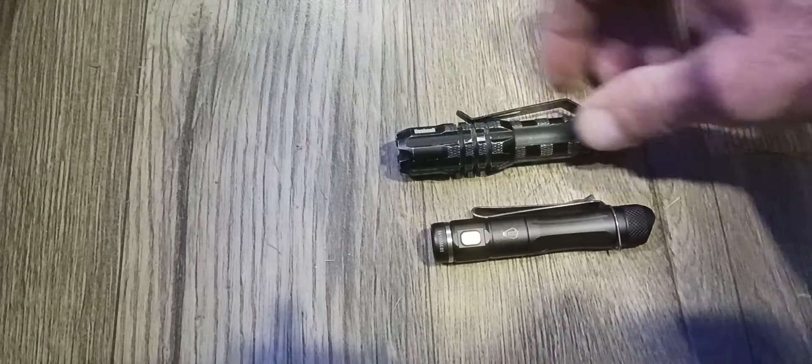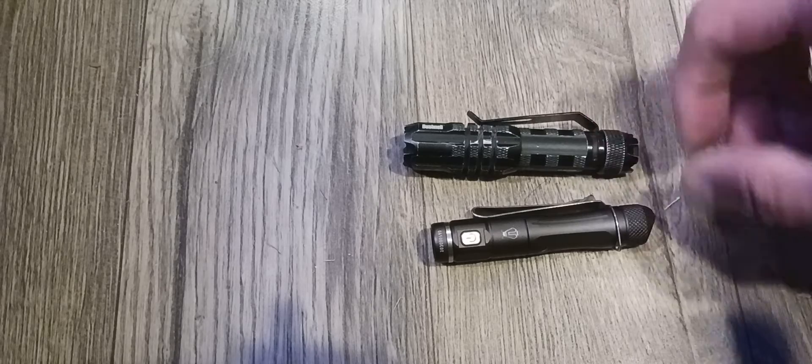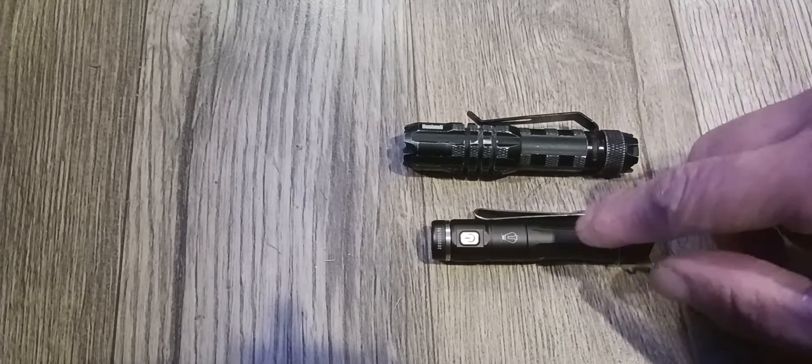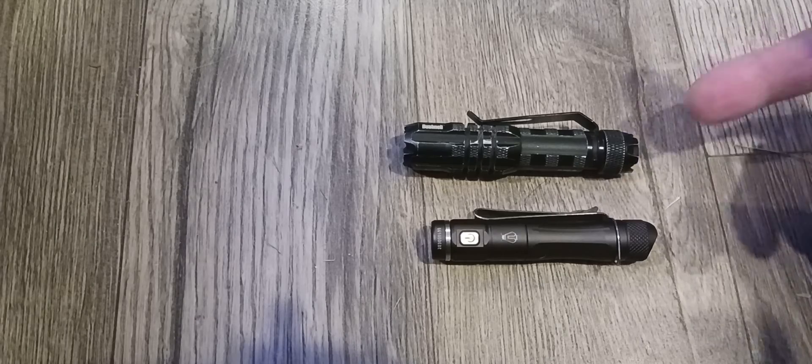Here's a size comparison. This is the one I've been using for several years, just on and off. This new one has three settings: high, low, and medium.